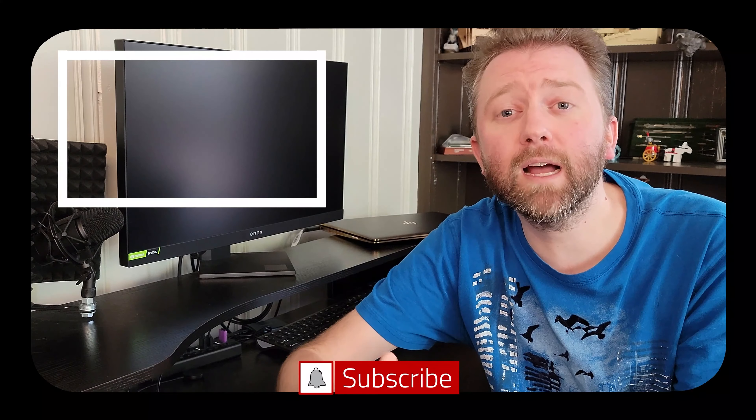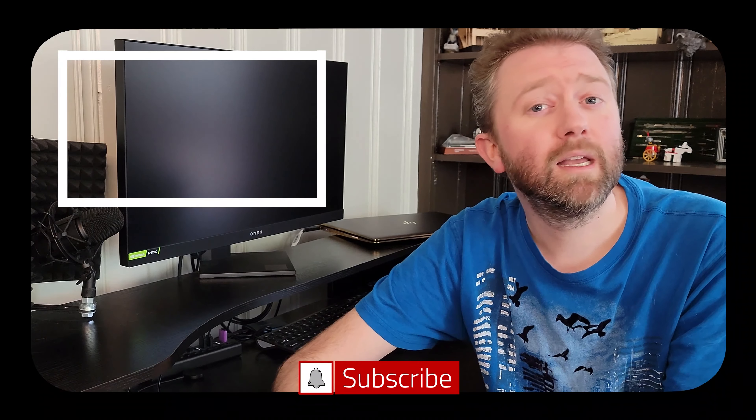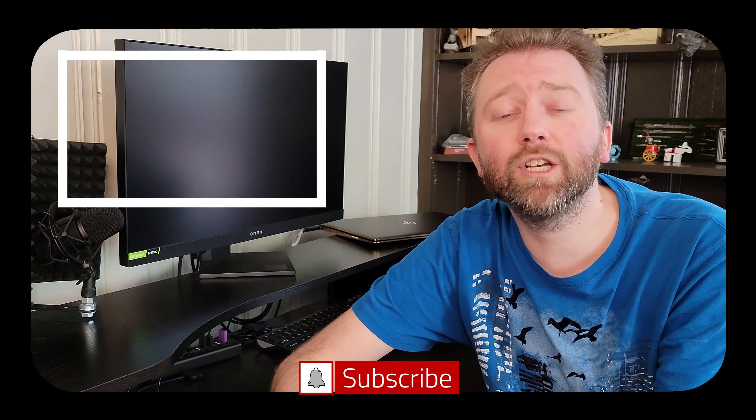That's the ins and outs of the Ugreen portable power station. If you're in the market for a device like this, I think this one is totally worth checking out. If there's something I didn't quite cover that you're curious about, feel free to hit me up in the comment section — I do typically respond. Be sure to hit that like button, it really does help out. If you haven't subscribed yet, go ahead and hit that subscribe button and the notification bell to get notified when new videos come out.